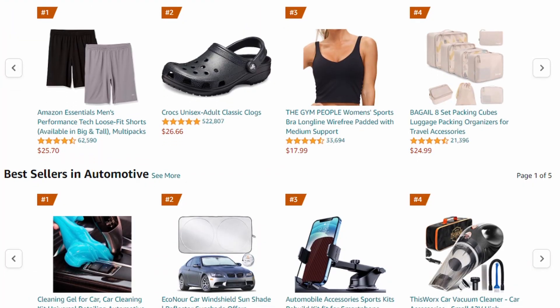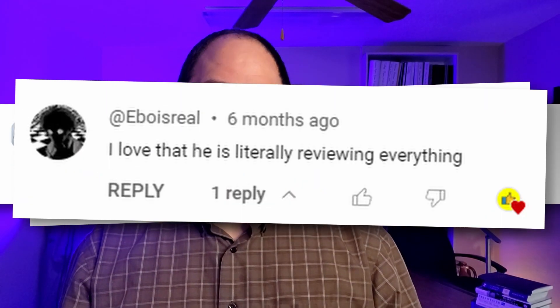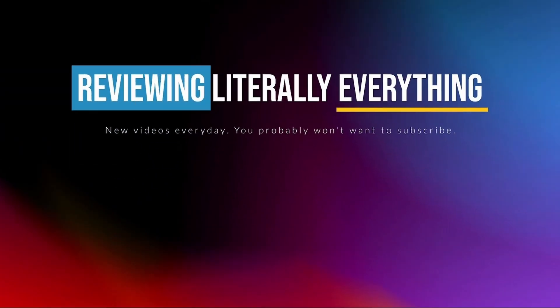I'm Chris and with my wife Abby's help I'm on a quest to review literally everything sold on Amazon. So if there's something that you need a review of, just let me know in a comment and I'll buy it and review it for you. They tell me that I'm never gonna make it — they want me to do something that can make sense.